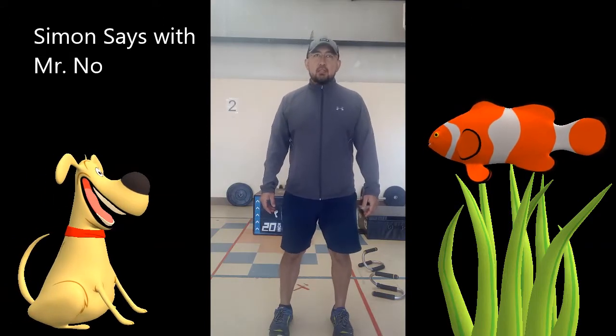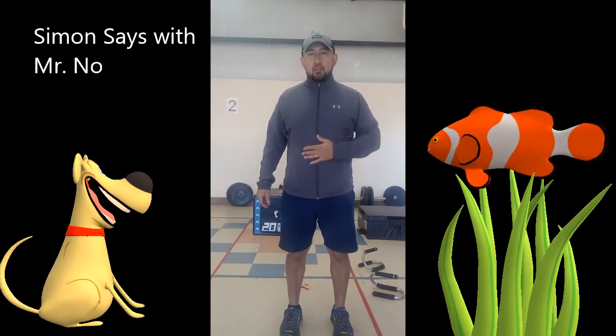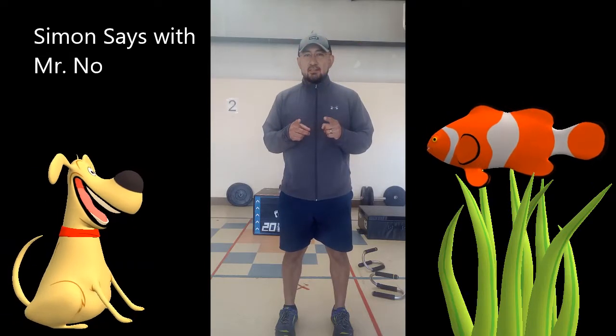Next, Simon says hand on your head. Simon says hand on your tummy. And Simon says rub. Good. Simon says touch your shoulders. Simon says touch your knees. Touch your shoulders — ah, who did I get? Let's try it again.